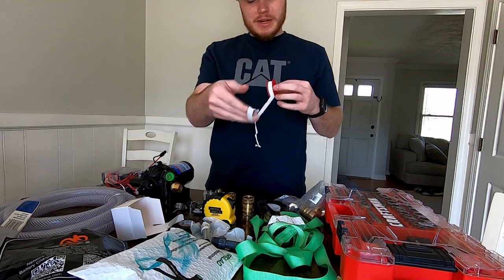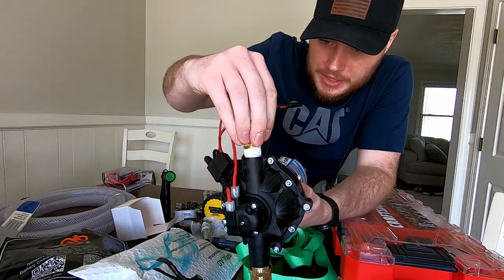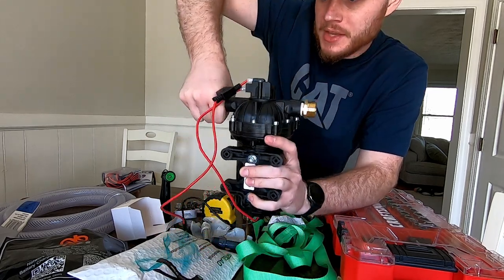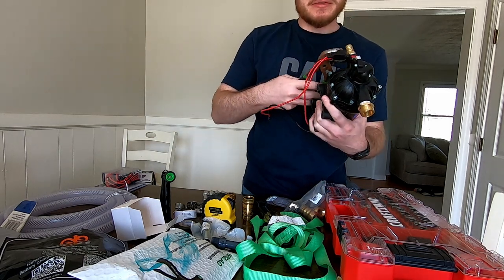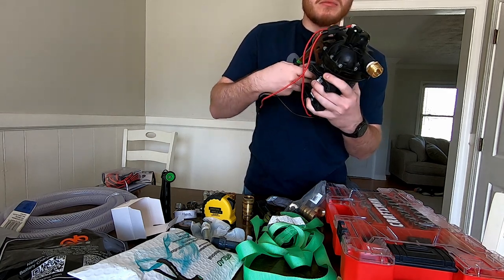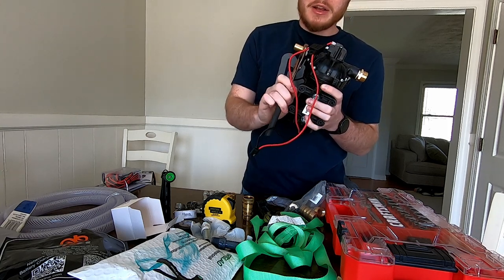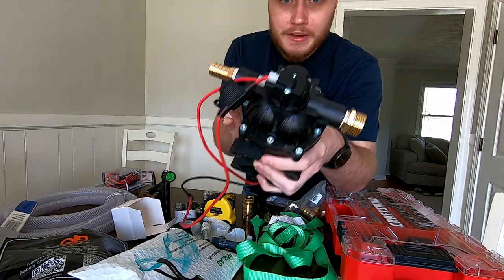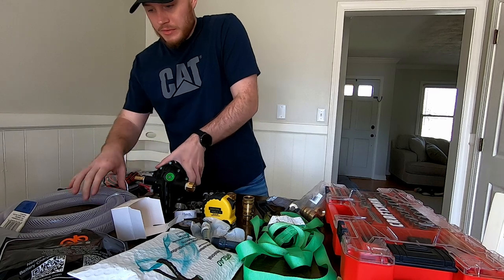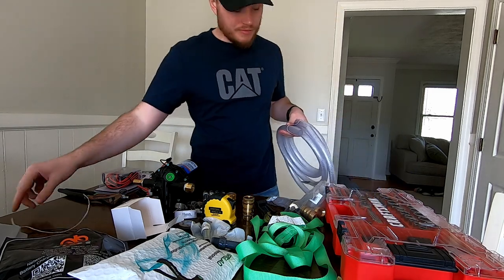Now all we're going to do is take this fitting and screw it right into this hole here. Screw it hand tight, then take the channel locks and give it probably a turn and a half — maybe a little more. You don't want your mixture spraying out of there. Pretty tight, nothing crazy — not rocket science. You can make a lot of money with this rig. Now we have both fittings on the pump.